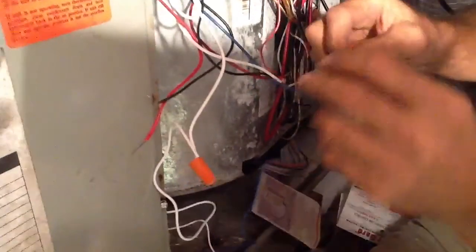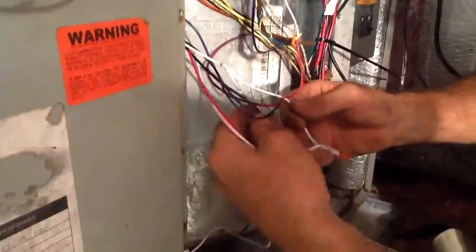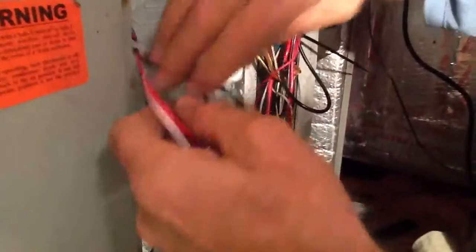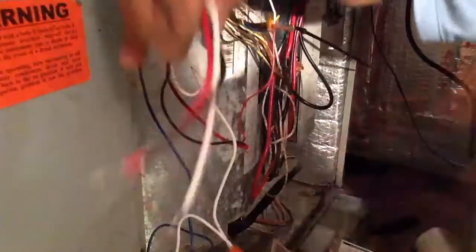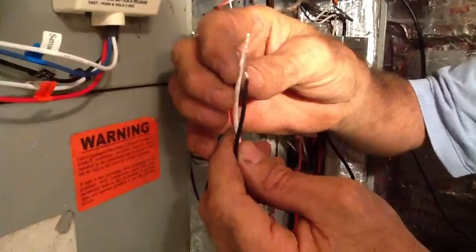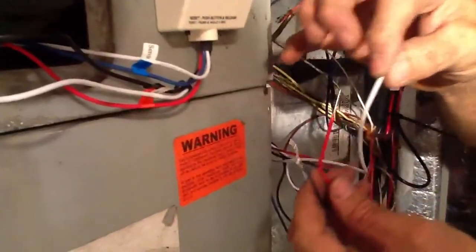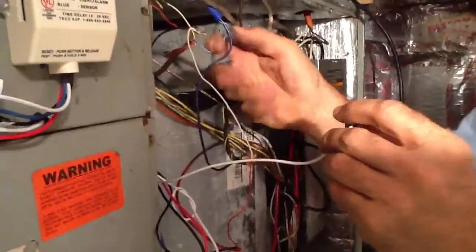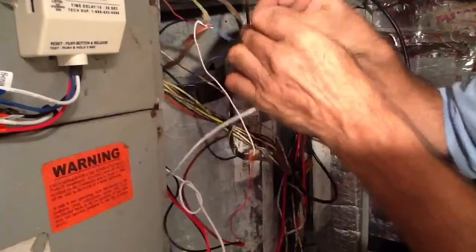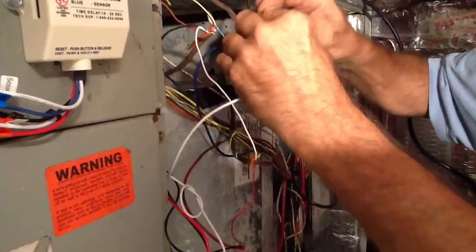That was the easy stuff. Now I've got the black wire, the red wire, and the white wire. The other white wire is my common, so I'm going to take this white wire and go to my common. Here's my common on this particular system — blue is common. So I'm going to come over here and hook up my white wire to my common.